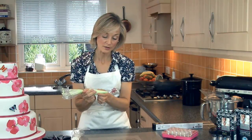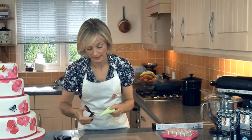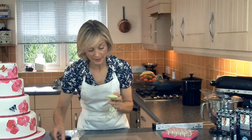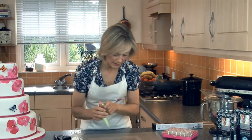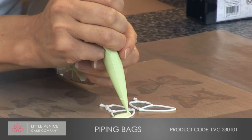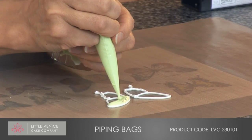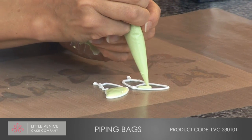I've thinned this royal icing down with a little bit of water to make it more of a running consistency. Snip the end of the bag so there's no nozzle — just into a straightforward disposable piping bag. With the tip of the bag in the icing itself, I'm flooding the outline of this butterfly with the icing.